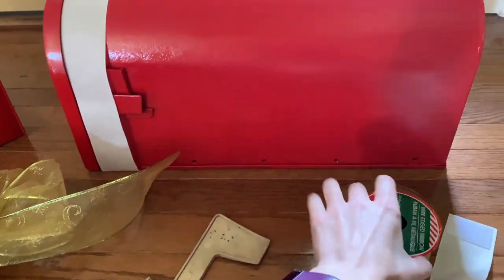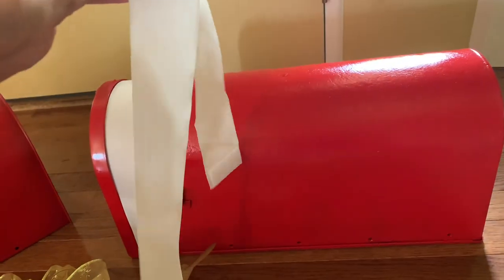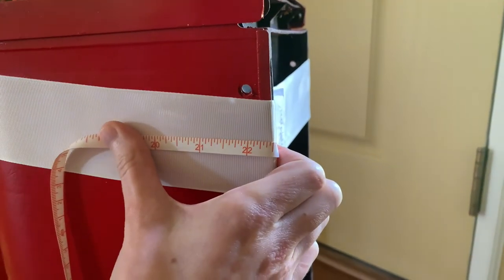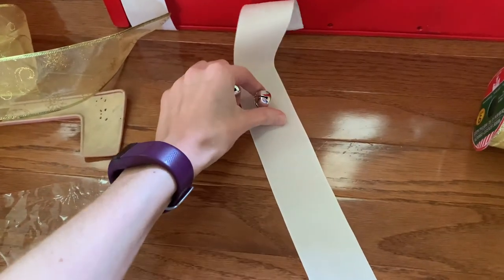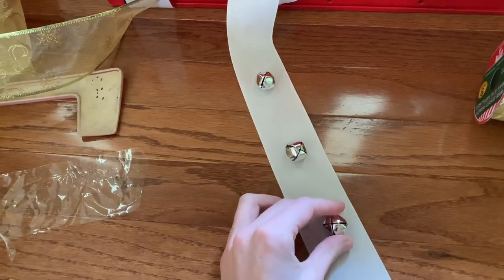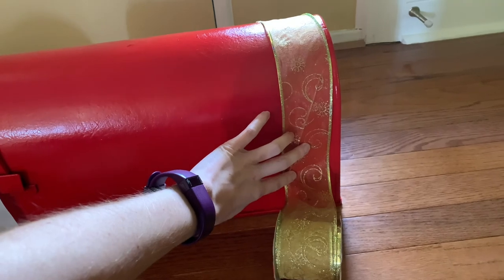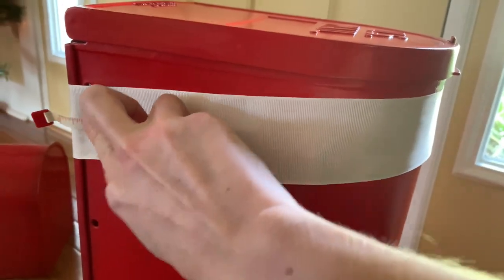I had these pieces of ribbon that have velcro at the ends - these came from some Christmas blankets. It seems like at Christmas time stores package their products a lot cuter. These ribbons already had velcro on either side and they would be the perfect length to go all the way around my mailbox. My initial thinking was I can hot glue some jingle bells onto this piece of ribbon and wrap it around. I don't end up going with that, but I'll show you how that looks. You could also use any type of ribbon to wrap around.